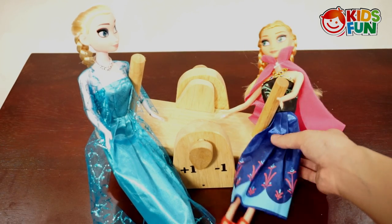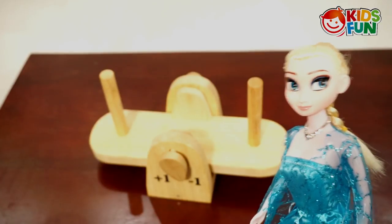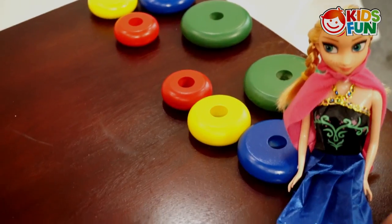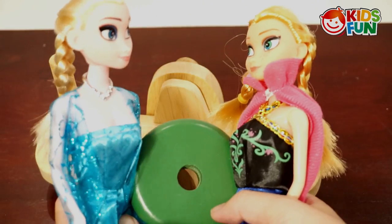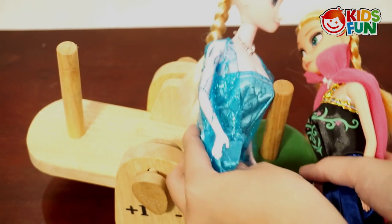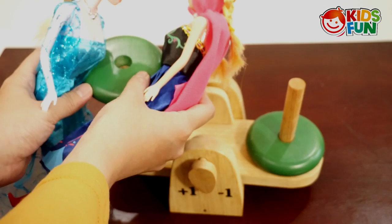I'm gonna teach kids how to be balanced today. Hello everyone, today I'm gonna teach you how to balance the see-saw because it's really really fun. Look Elsa, we have a lot of stones to play! I will carry the stone with you. This is heavy. Let's put it in here — now it's heavier on one side, but now it's more balanced.